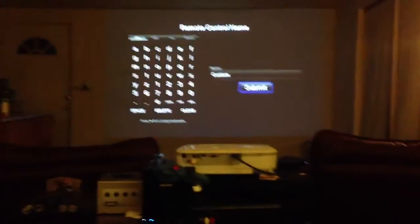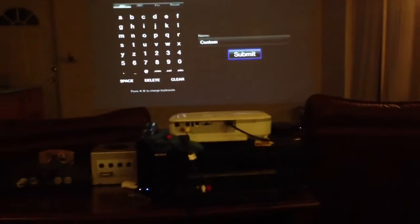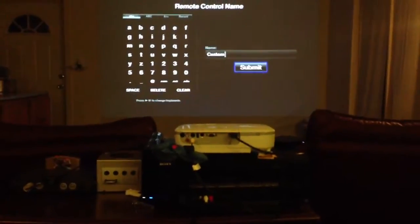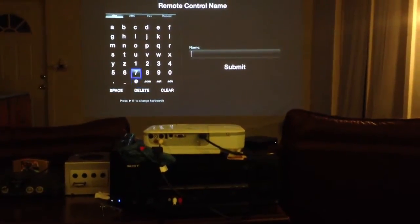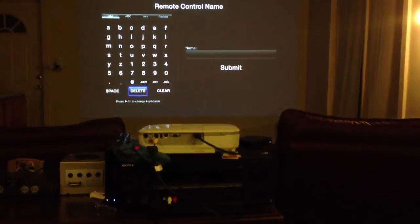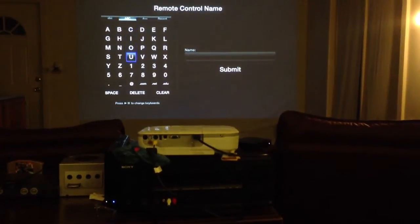And now it has learned the remote. So now I'm going to use the gamepad to actually control the delete function and all that kind of stuff. So let's go over here, hit delete. I'm actually using the Apple TV remote just because holding the gamepad is a little weird. So I'm going to name this just Wii U.